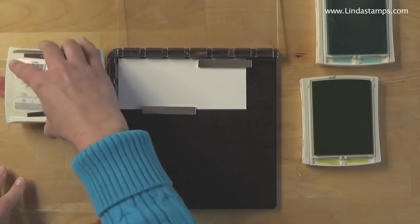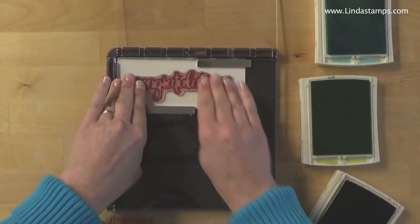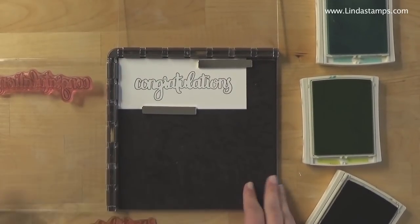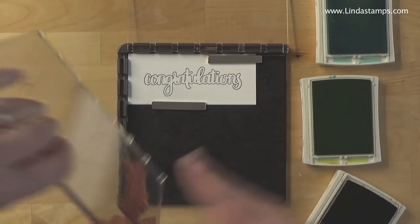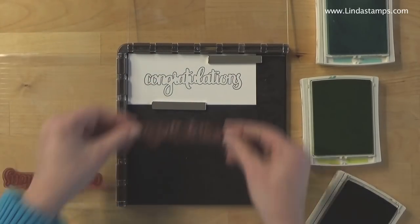I'm going to ink it in Early Espresso and give it a little press across. There's my outline. I could clean this up if I want to, but if I'm stamping a whole bunch of them I'll just leave that.